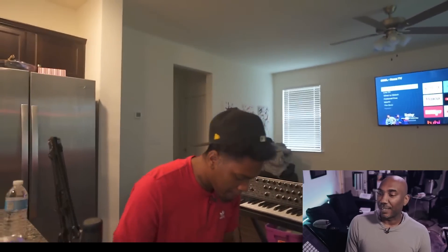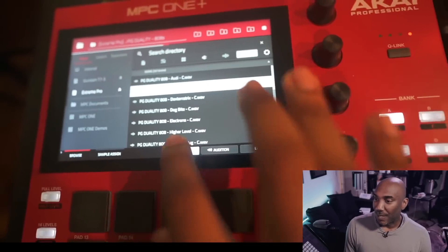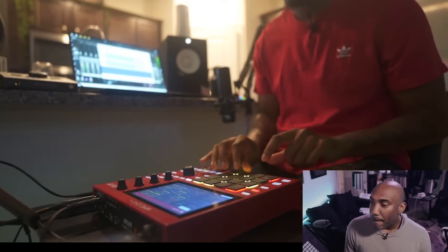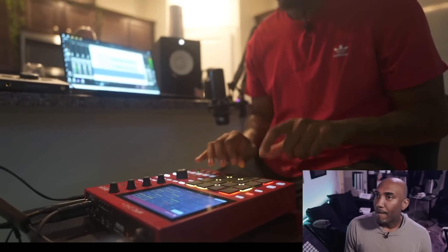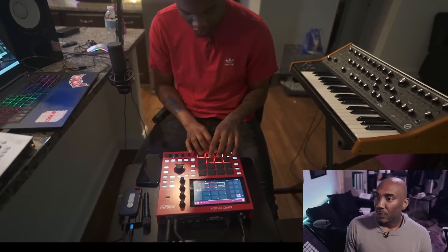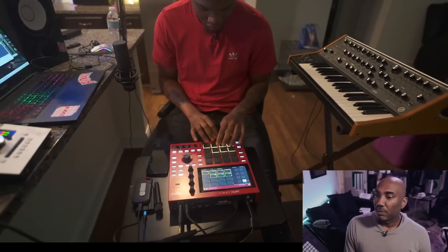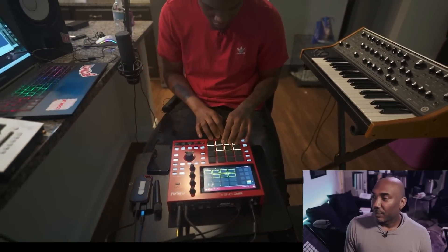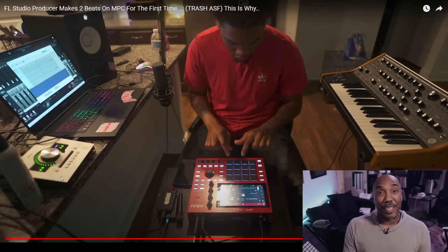Putting a little bit more sauce on there. I definitely want to hear how he does his 808s. He didn't turn note off, but I like the way it comes off though — that shit is fire. Throw that Sub 37 on that thing. Quick sidebar: notice how he doesn't have a Scarlett 2i2. He has the Apollo Twin right over here. Good choice, young man.